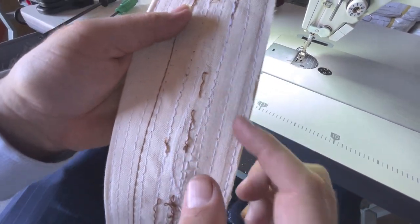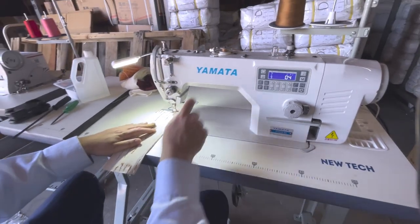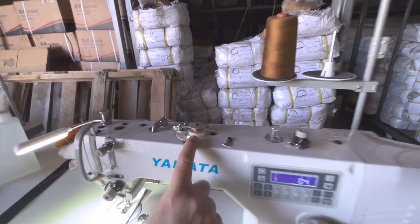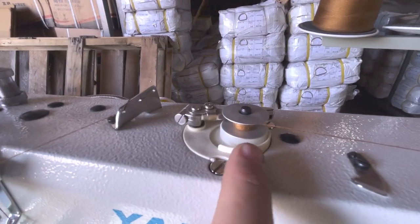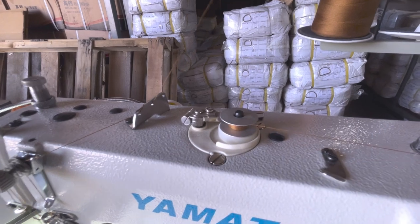Here are the backs of the sewn pieces. The machine looks great when sewing. The bobbin winder is right here — you can see it going. Now it's full; I may need to press it again.